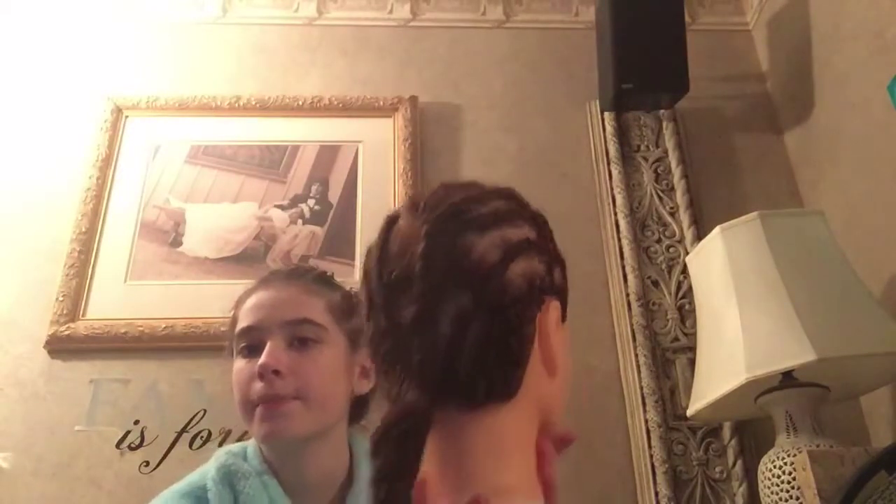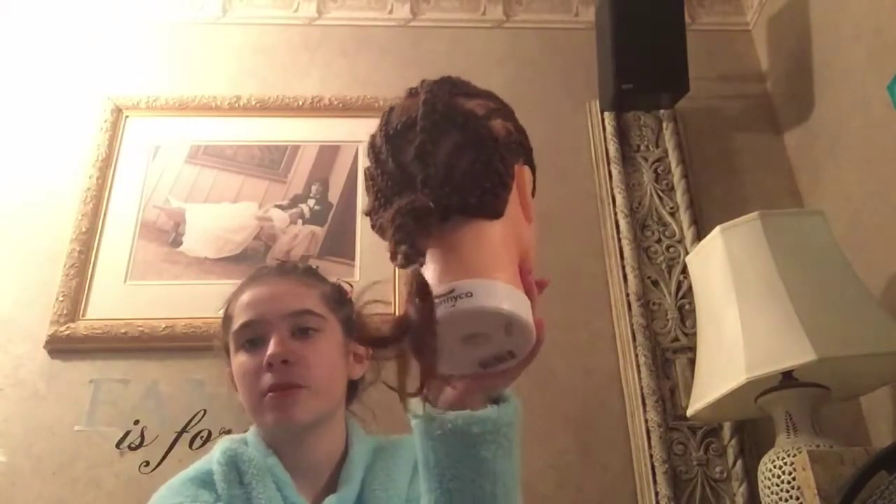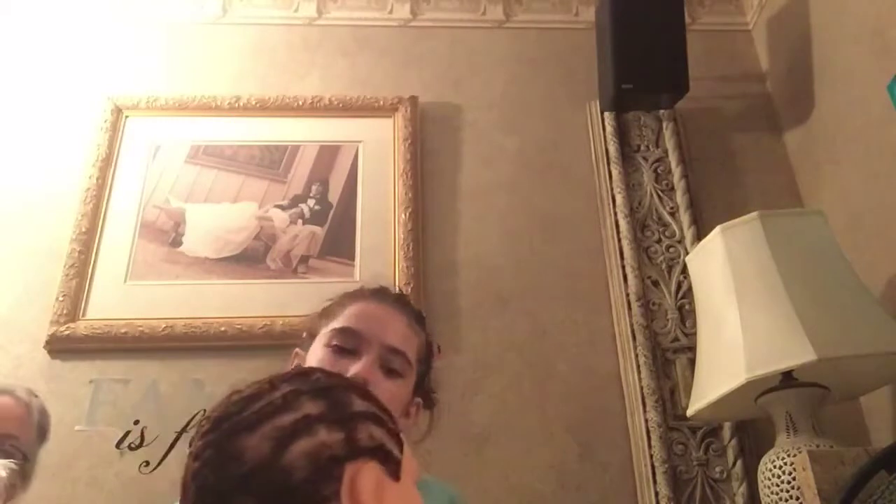I already did a couple of hairstyles on her, and this is just one hairstyle that I did on her. I did it also for a little bit. Her hair is naturally wavy.